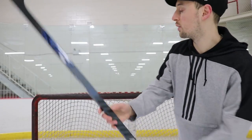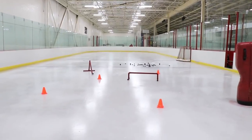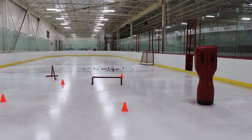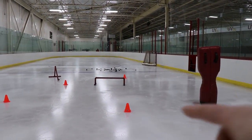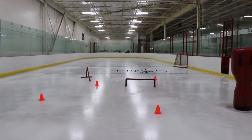Alright, let's take this for a rip. I'll show you my little playground I've set up. We've got a makeshift man over here to dangle around, the pipe attack triangle there, some more pipes, more pylons, and a bunch of pucks. Let's take it for a rip.